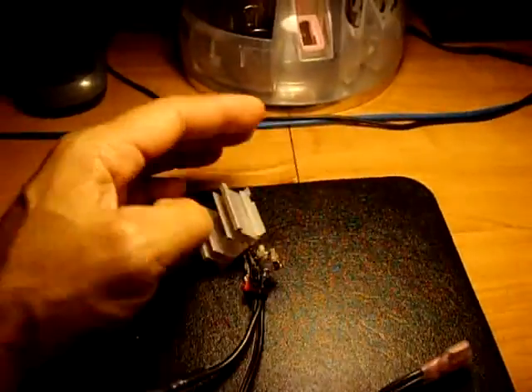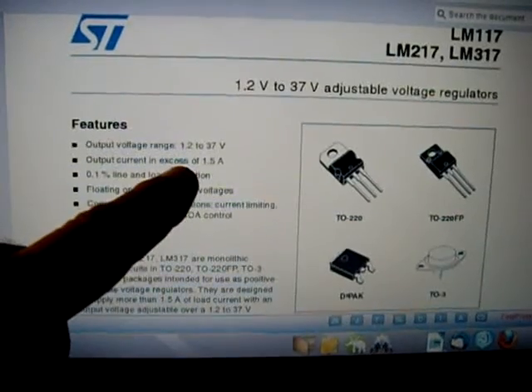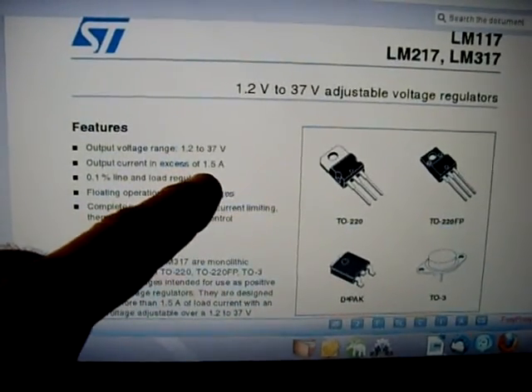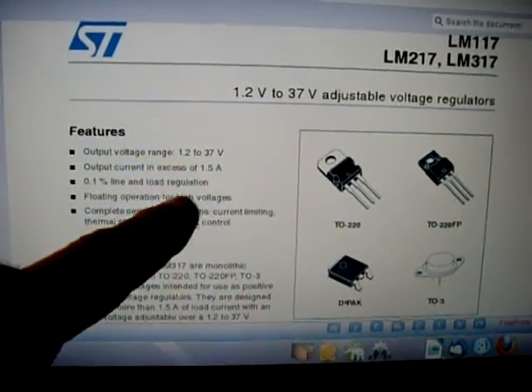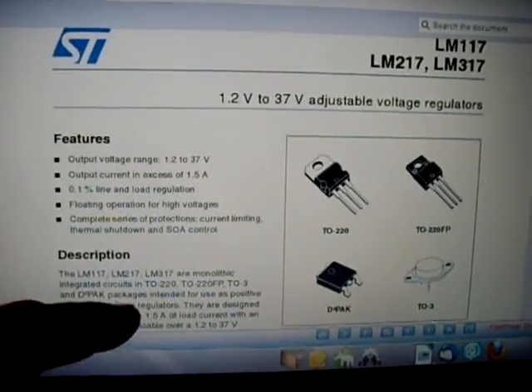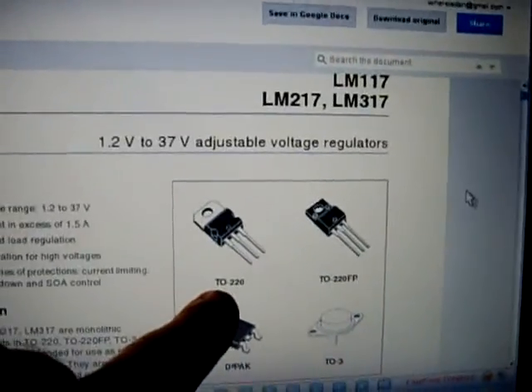Let me go over here to the specs. Output current — it says in excess, but I don't believe it; it'll do an amp, amp and a half. Output voltages are 1.2 to 37 volts. I think this has a maximum voltage of 40, and this is the one I use right here, the LM317T in the TO220 package.